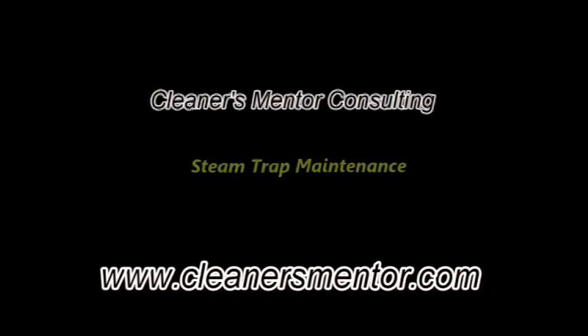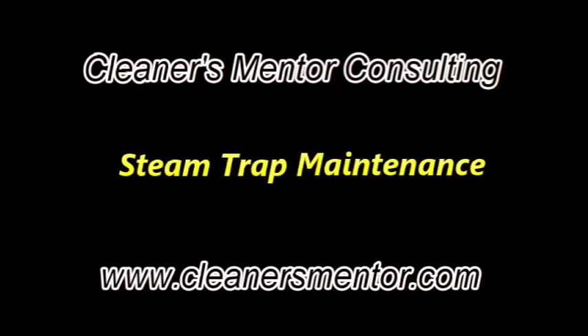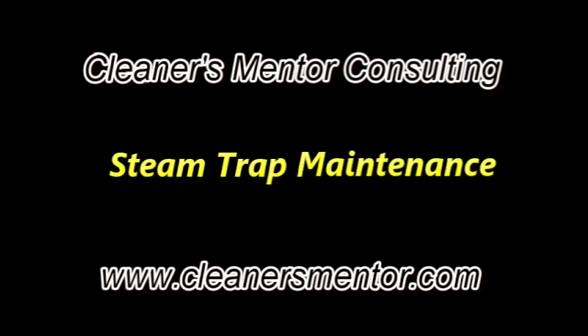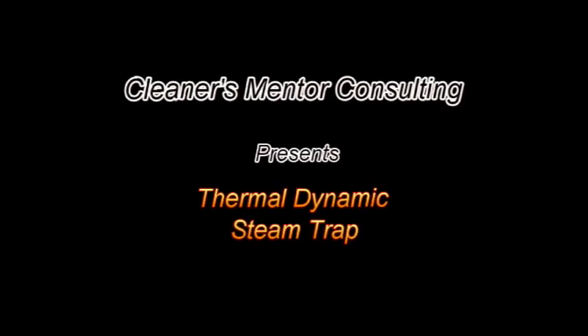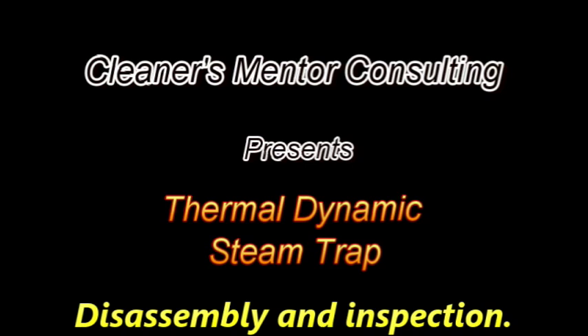Cleaners Mentor Consulting proudly presents another informational specific video in our steam trap maintenance series. This video is specific to the thermodynamic design of steam trap commonly used in the dry cleaning and laundry industry.